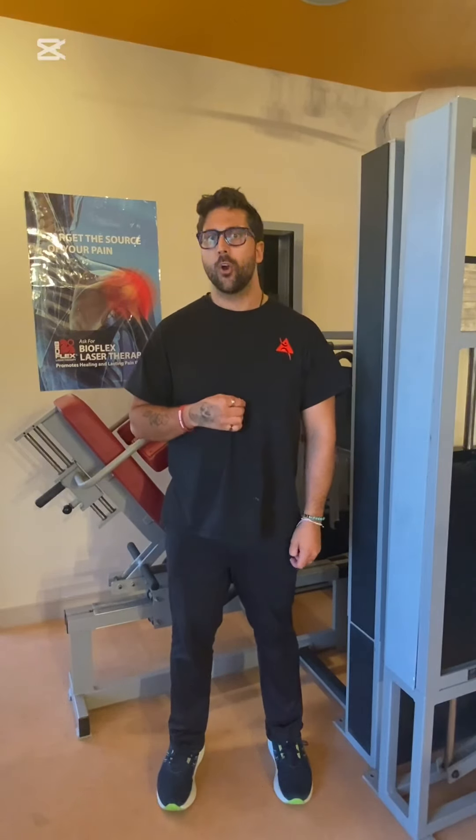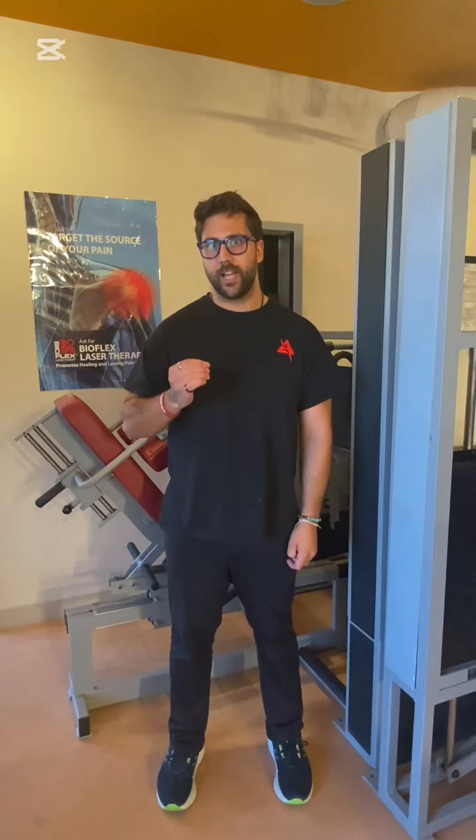Hey everyone, Brandon here from Fit Pro Medicine. I created a fun new 30-day challenge that I challenge you to do at home or at a gym. Today is day two, we're hitting those legs.